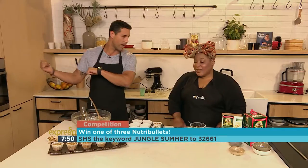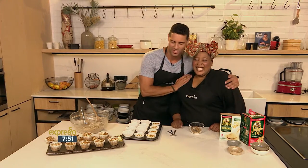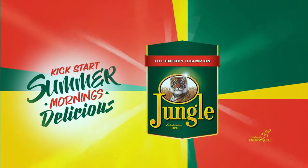In the oven — 20 minutes later, you've got fresh muffins. Everybody's happy. We want to leave you with a very inspirational quote this morning. It goes like this, by Nikos Kazantzakis: 'In order to succeed, we must first believe that we can.' Very simple, yet so true. Keyword for our muffins once again: jungle to 33728. Summer mornings with Jungle Oats. We'll be right back.